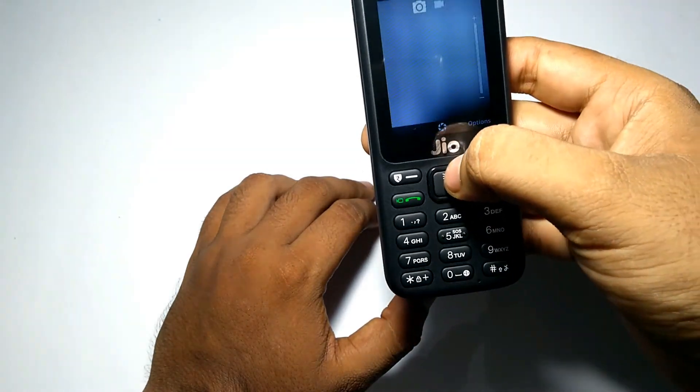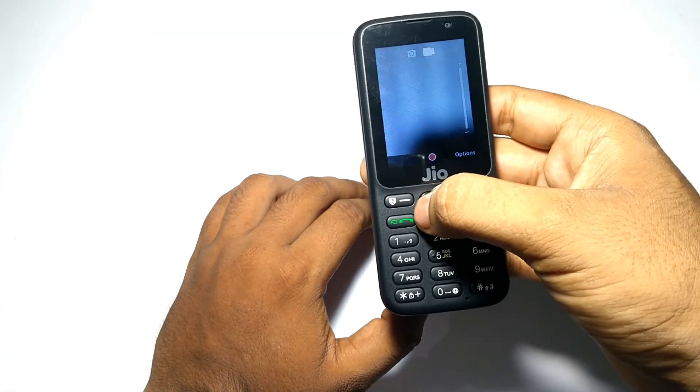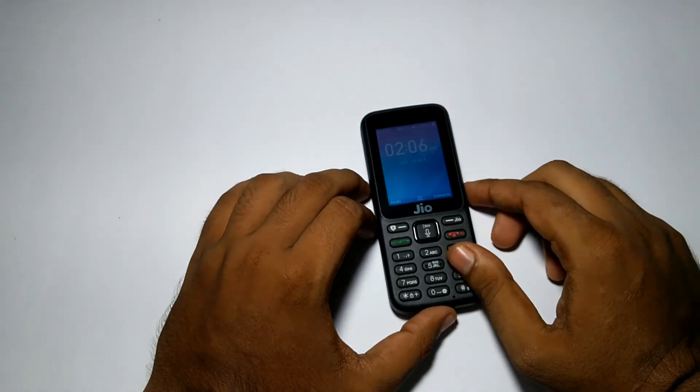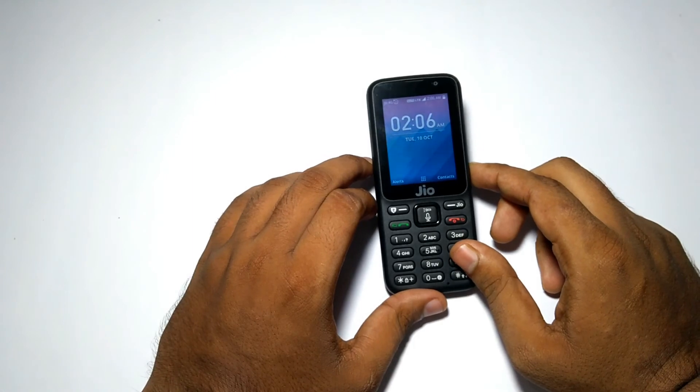This is the camera interface of the phone — it is the standard camera interface you get on other feature phones. That's all for this unboxing video of the Jio Phone. Thank you for watching. Subscribe to our channel for more videos on the Jio Phone.